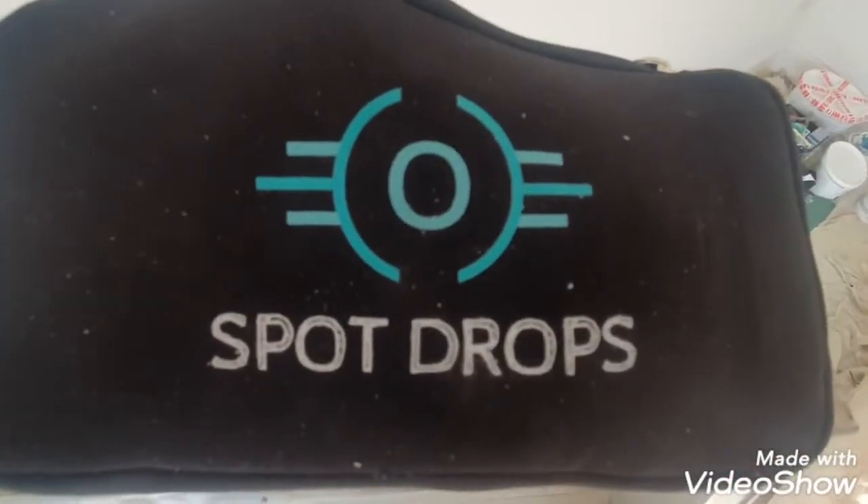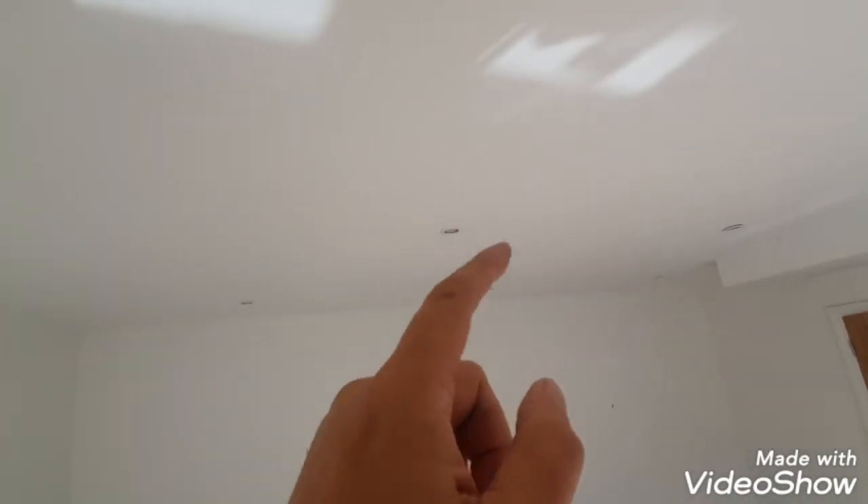What I wanted to show you today is these — they're called spot drops. Now if you have a look, the ceiling is full of spotlights, and usually you have to pull them right down so the wires are hanging out, and you end up cracking all around the edges of the spotlight. Or you try and cut around them as they are, but we all know it's just a bit of a nightmare.